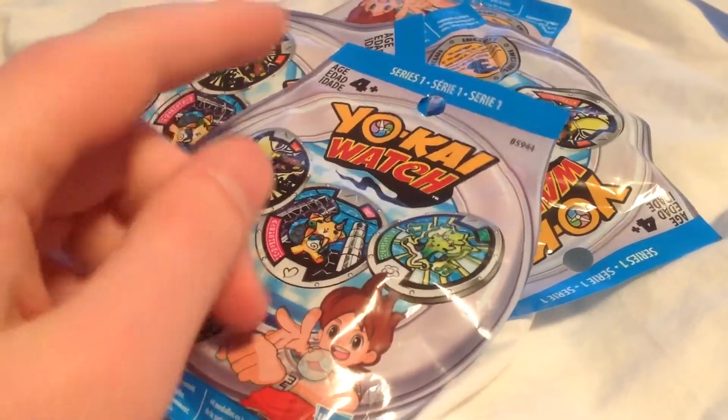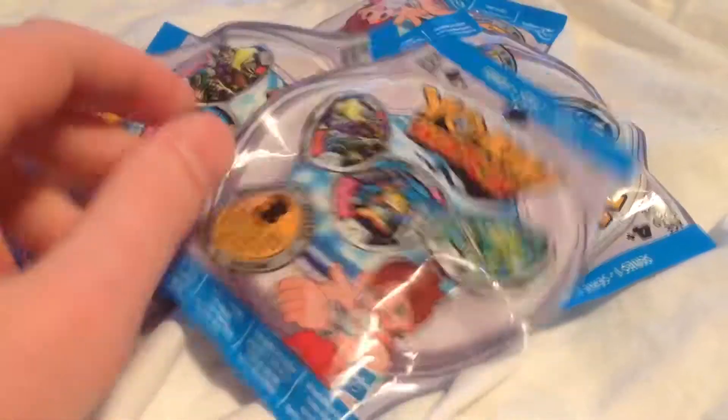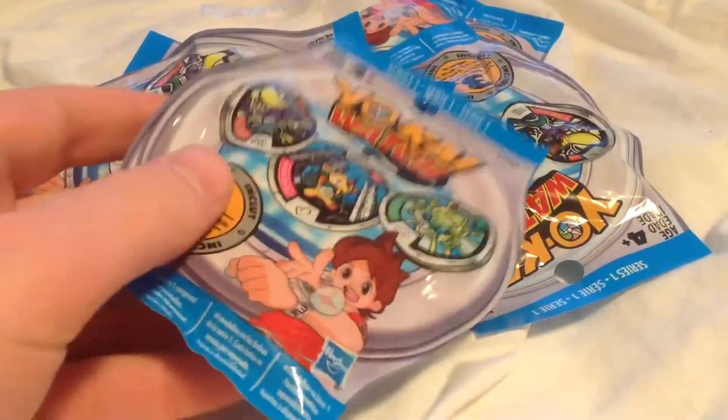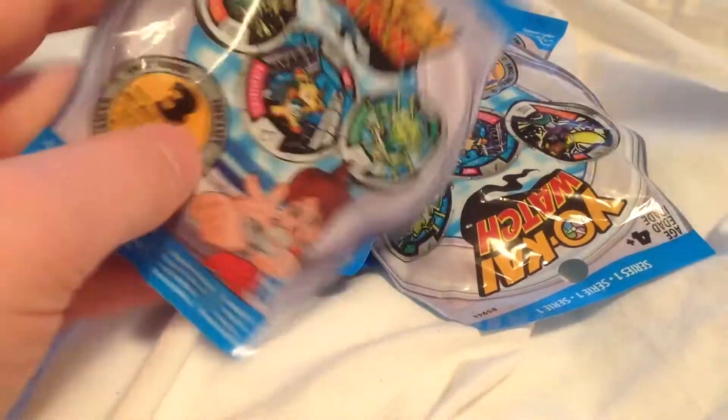Hey guys, PokeKid101 here. Welcome back to another episode of Yo-Kai Watch Series 1 Unbaggings with QR Codes. I can't believe I actually remembered saying that because it's been so long since I've done one of these videos.